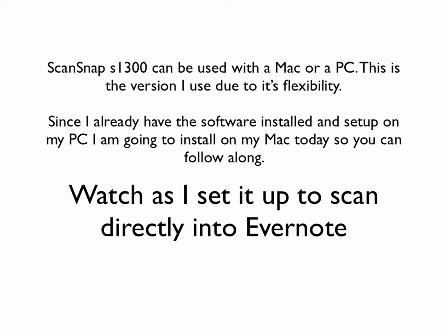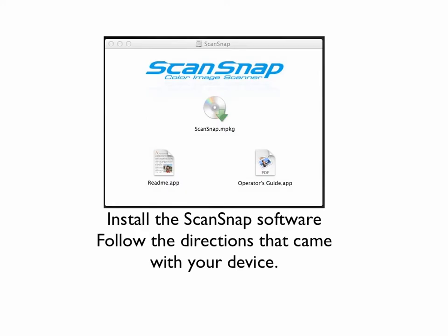Since I already have the software installed on my PC, I'm going to install it on my Mac today so that you can follow along. Watch as I set it up to scan directly into Evernote — you can do this with your ScanSnap software. It saves you time.